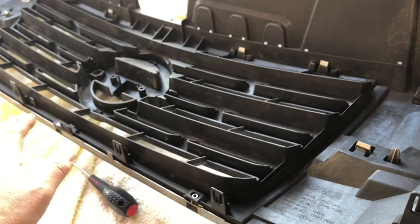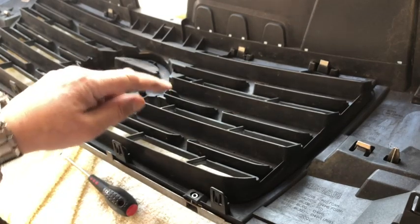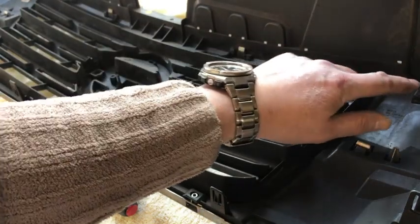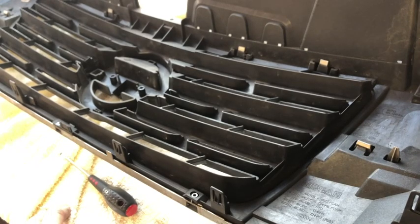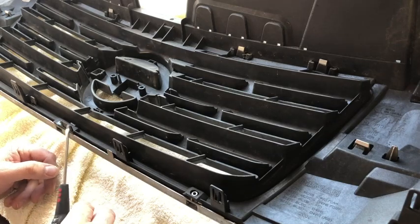Now it's only held in place with a couple of clips. There are basically three rows: some along the bottom, a middle row, and then a top row — on the top there are six. The trick with these clips is they tend to pop in and pop out. The very best tool you can use is a plastic trim removal tool, but a straight blade screwdriver works. You don't want to be scratching the chrome, bending, or breaking anything.